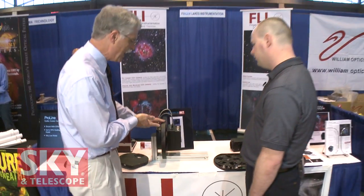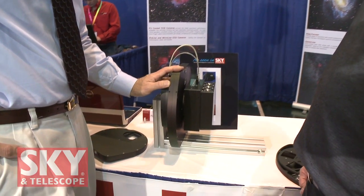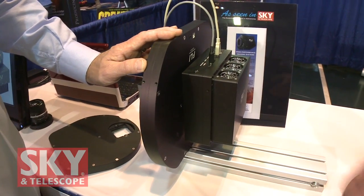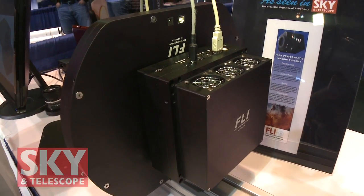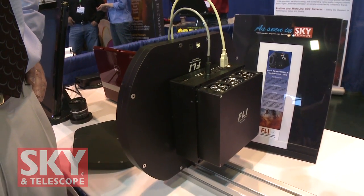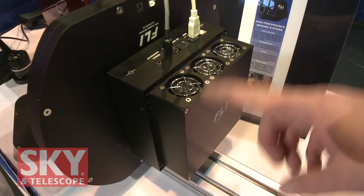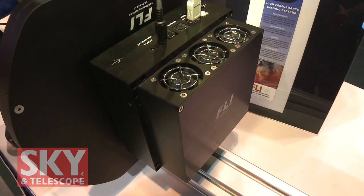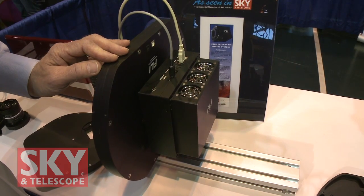The ProLine can handle some of the largest sensors in the industry — for example, the Kodak 4301, which is very, very large — but it can also handle small ones. It's our deepest cooling structure, achieving minus 60 to minus 65 delta from ambient with air cooling. We do have a liquid cooling option for those who don't want heat waves or want to achieve a little more cooling. All of the electronics are sealed outside, and inside there's a sealed chamber. In very wet or dewy environments, keeping electronics dry is very valuable. We've even placed small resistors on the circuit board to keep it slightly warmer than ambient to prevent dew in exposed areas.